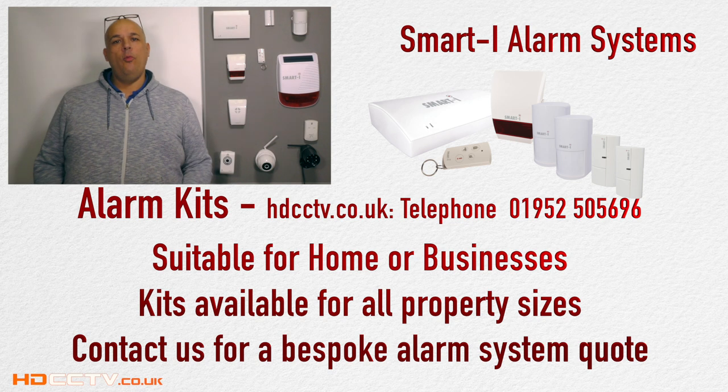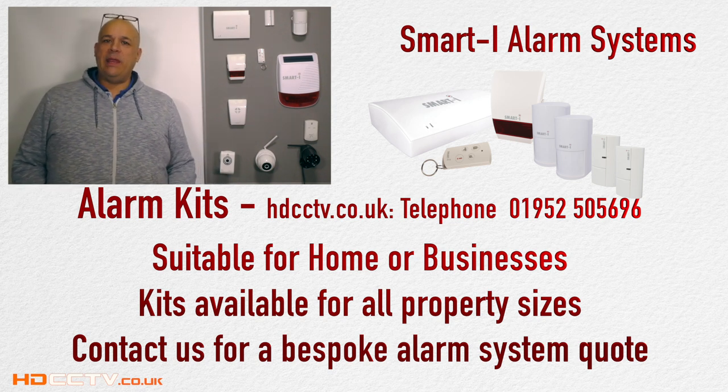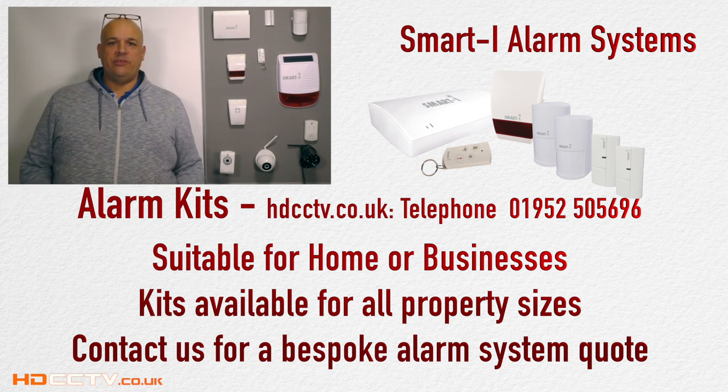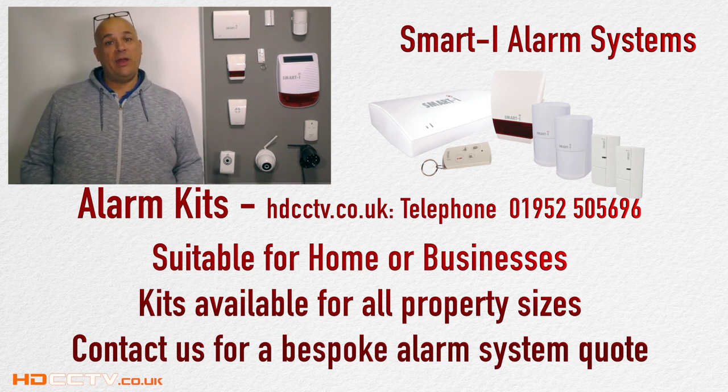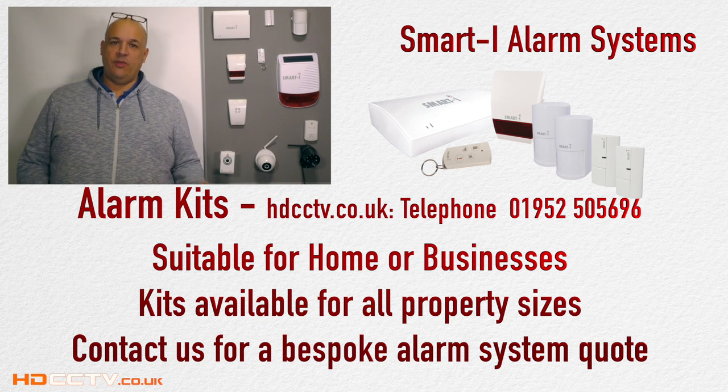Our alarms are suitable for home or business use. We have complete kits that start with a flat or bedsit system, going through to a house, a detached house, a large business premises, or even a mansion. If you require something bespoke, please give us a call and we'll tailor the system to suit you.